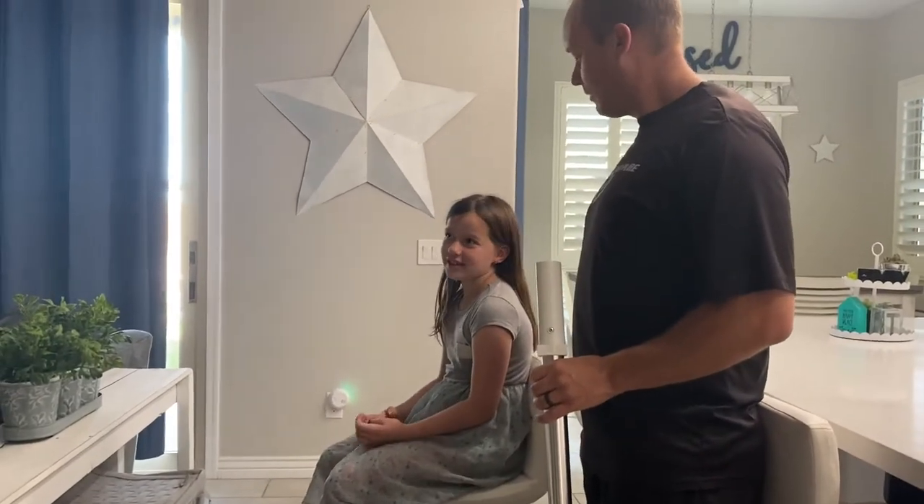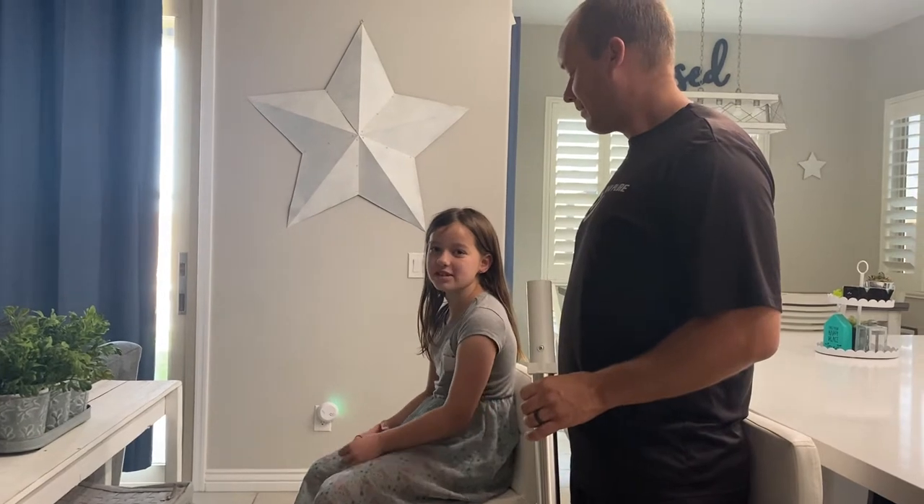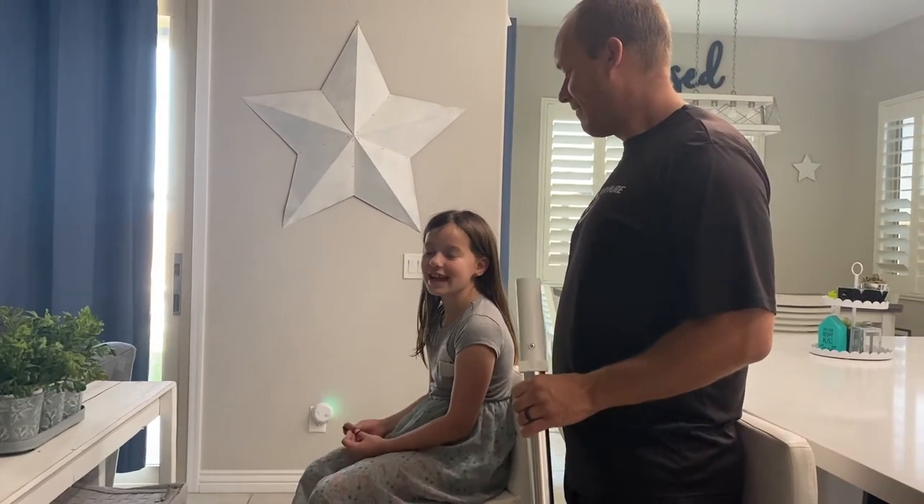Hi guys, I'm Callie. Welcome to Callie's Life. Today we're going to show you the fastest way to put a ponytail in with a vacuum.